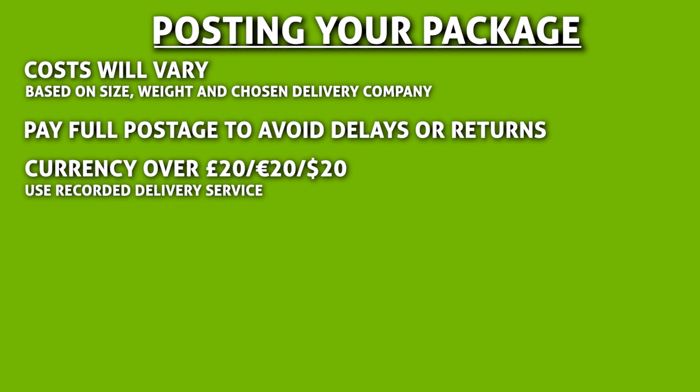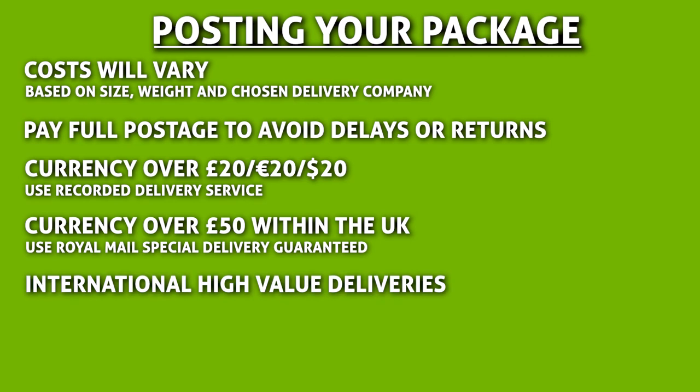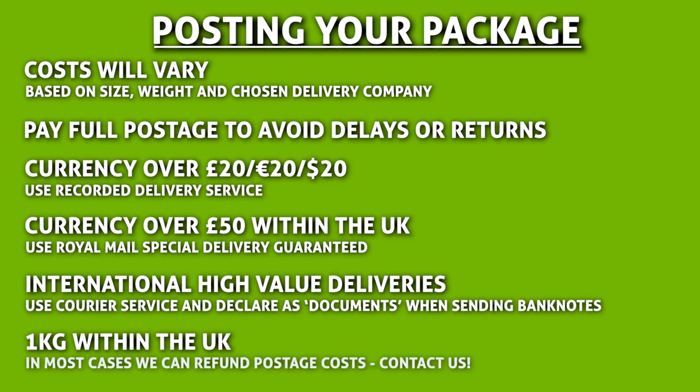This will enable you to track your shipment and provide you with proof of delivery. If you are sending currency worth over £50 and sending from within the UK, you should use Royal Mail Special Delivery Guaranteed. For international high-value deliveries, we recommend using a courier service, declaring the contents as documents when sending banknotes. If you are sending from the United Kingdom and the combined weight of coins and/or banknotes is over 1kg, we can in most cases fully refund the postage costs. Please contact us prior to sending your currency to find out more — you'll find a link in the description.